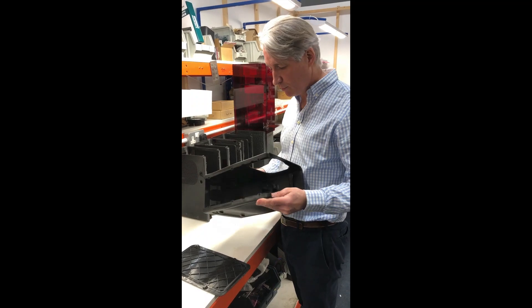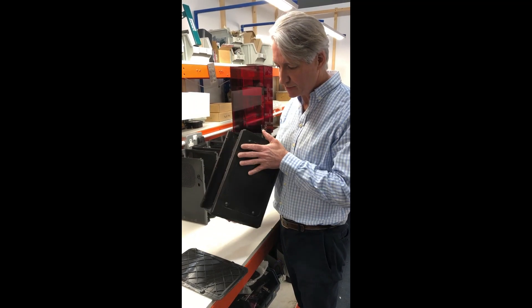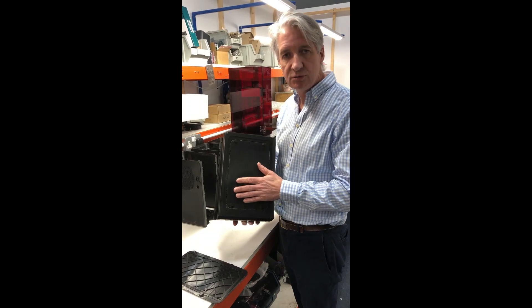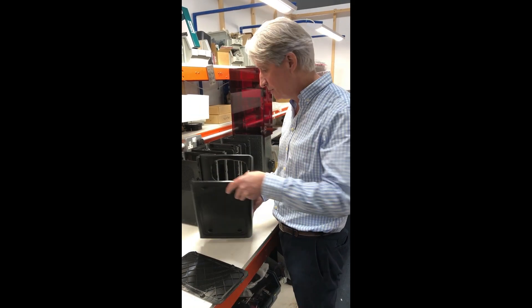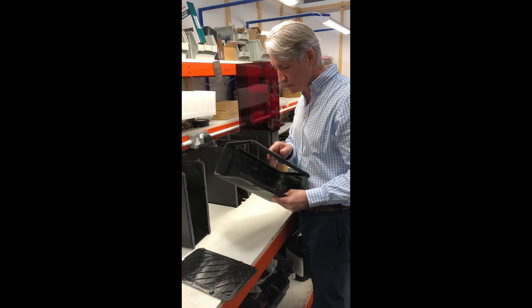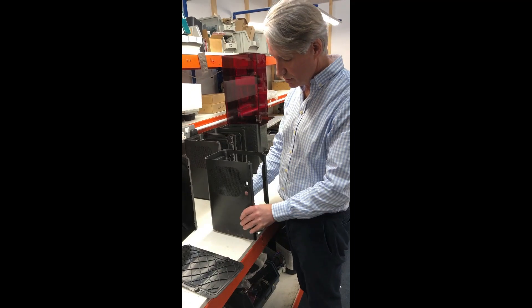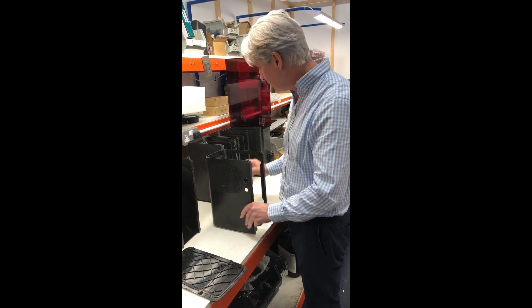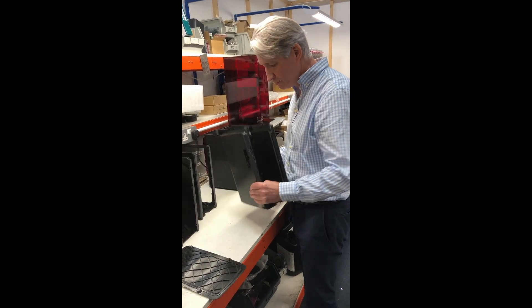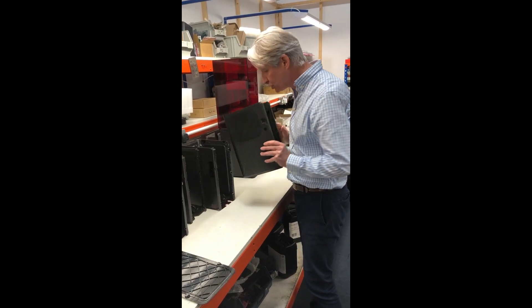The engineers have tried to print a chassis for one of our high-resolution printers here. They've experienced what I would expect, which is shrinkage leading to warpage on the side panels. But they've overcome it very cleverly by using a lattice structure. This works to a certain degree, but then by optimisation — by going through different lattices — they've actually made the product completely true.